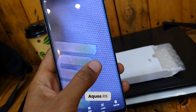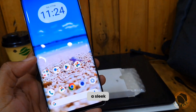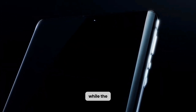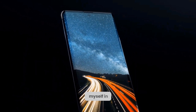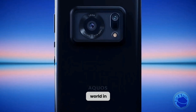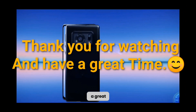Not only does the Sharp Aquos R6 offer unparalleled visual quality, but it also boasts a sleek and modern design that is sure to turn heads. Its premium build quality ensures durability, while the innovative technology within guarantees top-notch performance. That's all for today — thank you for watching, and have a great time.